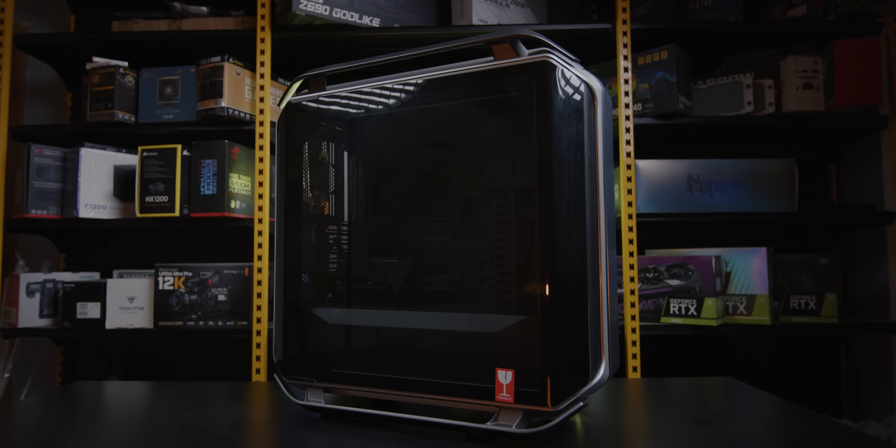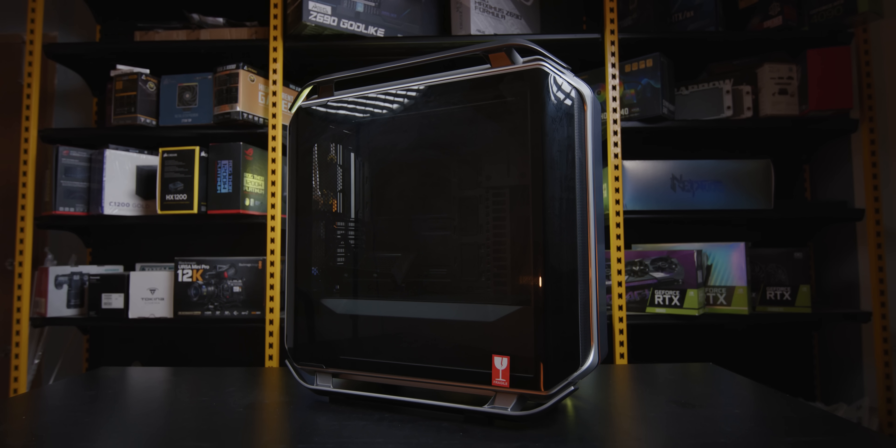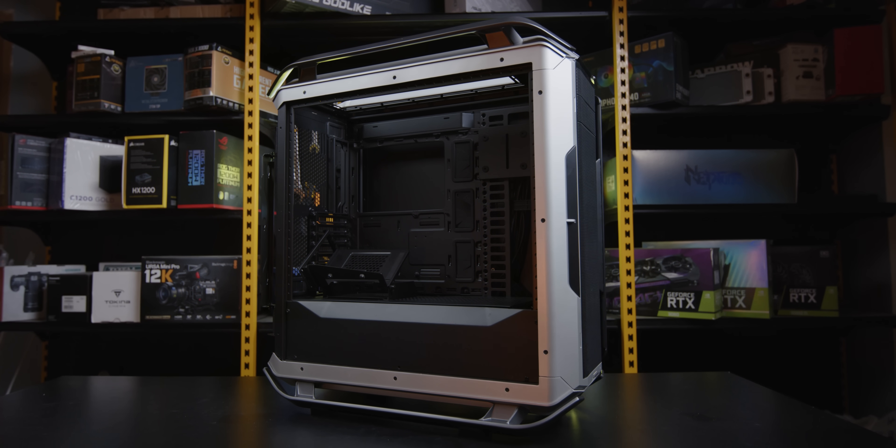The case chosen is the Cooler Master Cosmos C700M, a flagship case that was first released at around 4,800. The Cosmos C700M was selected for its symmetrical outlook and its ATX-oriented motherboard layout. Notably, it supports a GPU vertical mount that is bendable, allowing the GPU to be mounted at 45 degrees — which looks completely different from a standard vertical or horizontal mount.